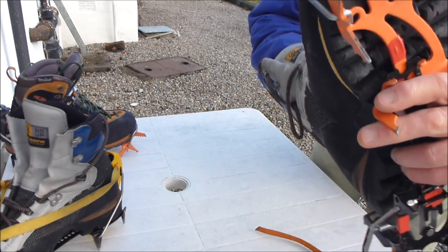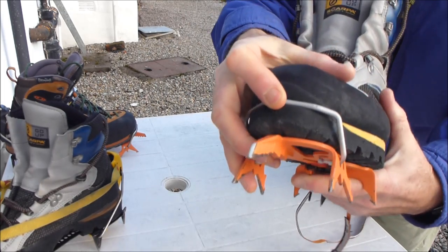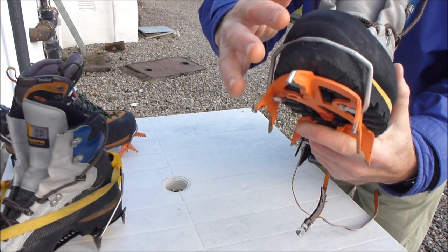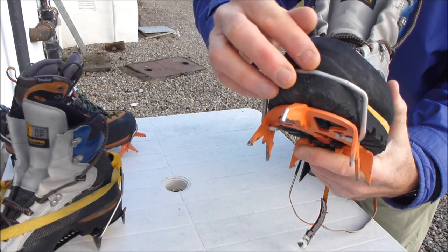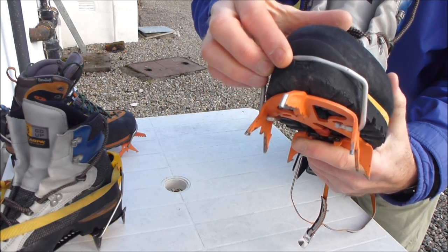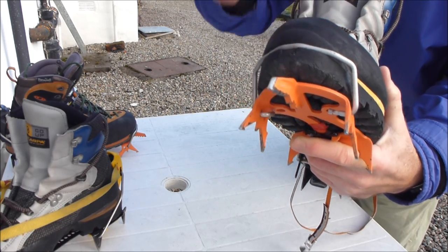You fit the wire bail at the front in the groove and make sure it's located properly. If you're out in the snow and ice you have to make sure any mud or snow is cleared from the groove and it's properly located. If you don't, it will undo with disastrous consequences.